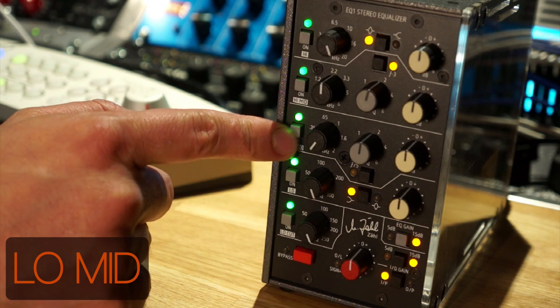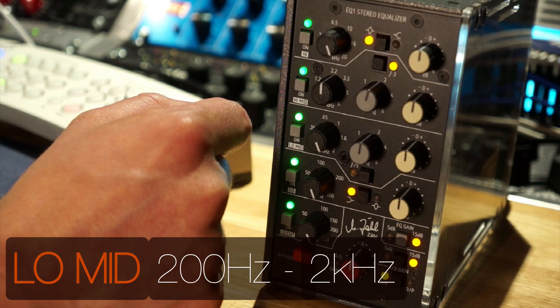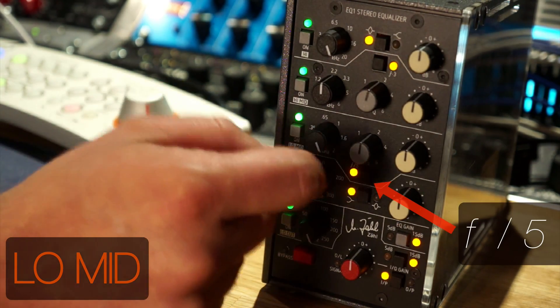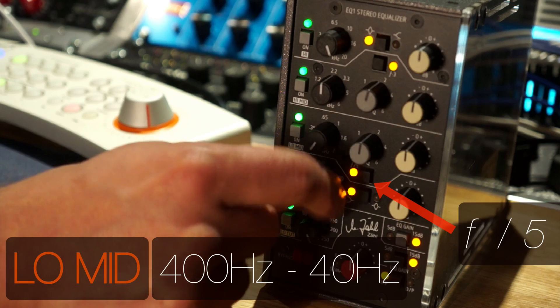Next, the low mid starts at 200 and extends up to 2k in its normal position. But if you hit this little button underneath, it divides the frequency by five, so the range changes from 400 down to 40 hertz. Again, with a Q and the gains.